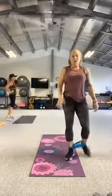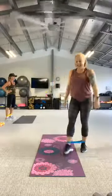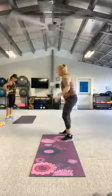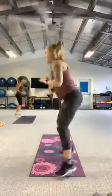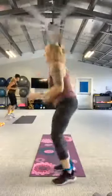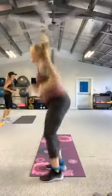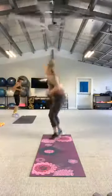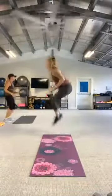Good. Hold the breath in, slow it down. One more side of that. Here we go, in three, two, let's go. One more. And rest.